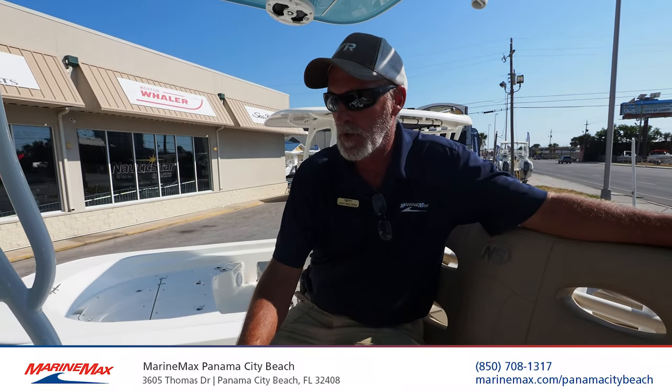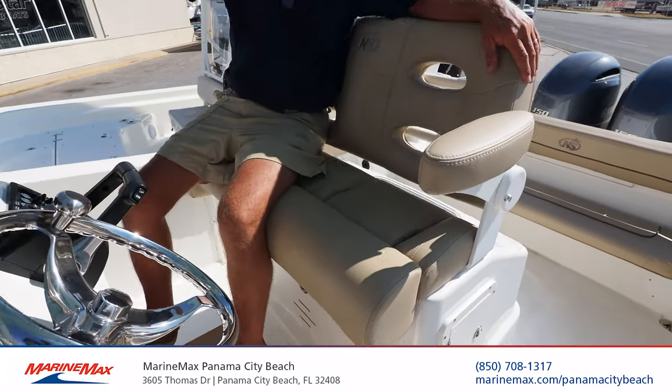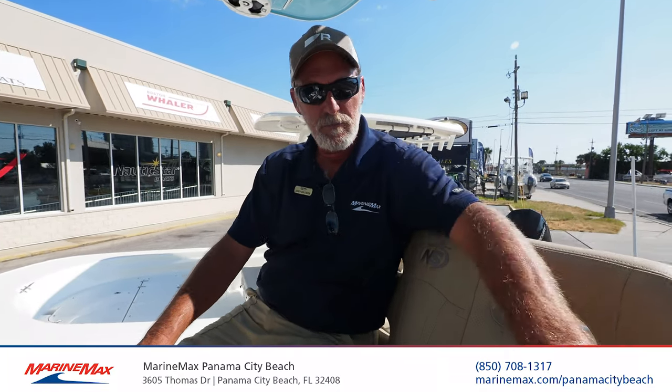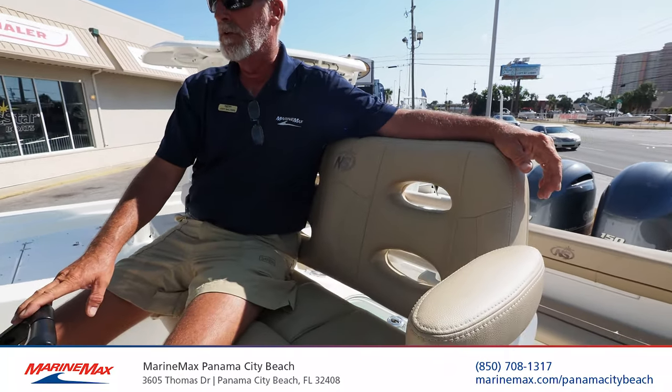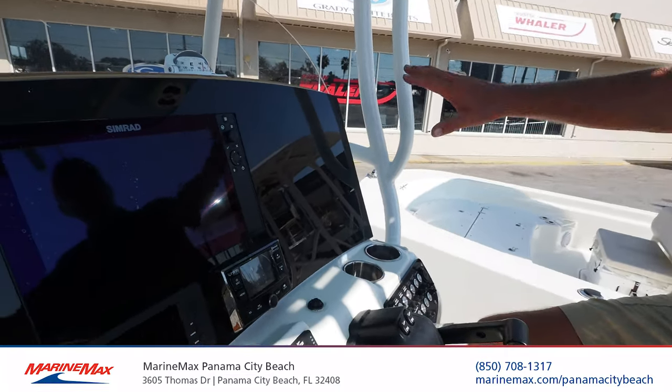Here we're at the helm on the 20XS by Nautic Star. As you can see, it's a real high platform, so you have plenty of visibility — especially handy for docking. Nice, comfortable high-back seats with retractable armrests. Looking up here at the console, we have a 12-inch Simrad on the blacked-out screen.